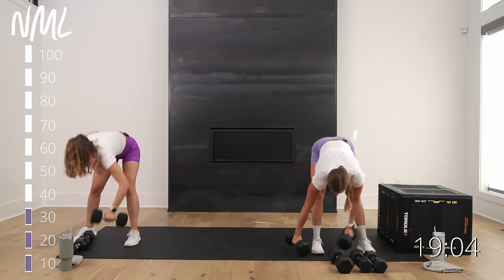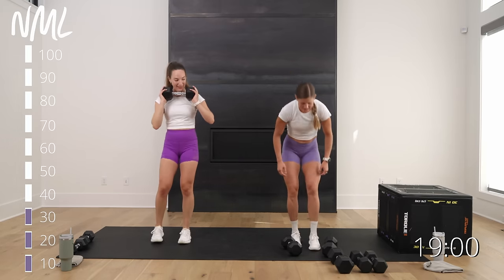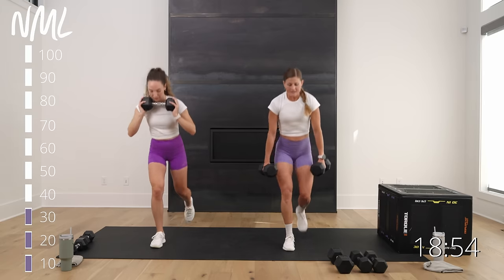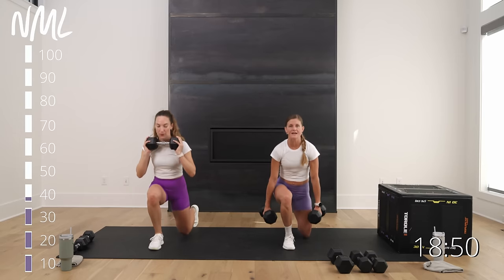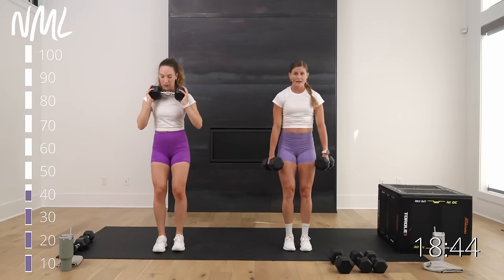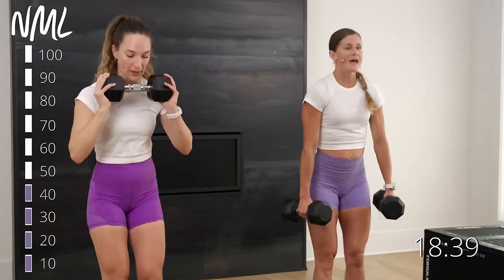Ten lunges — grab that second weight if you can. We say it in our workouts — this is our Metcon slogan: you've got to put in the reps to see the results. Want to get better at lunges? You want stronger legs, want to run faster? Right here. And one — you're done.